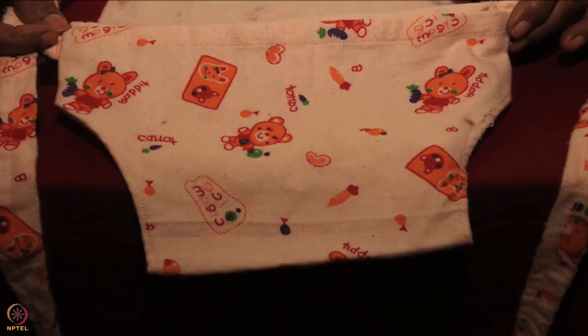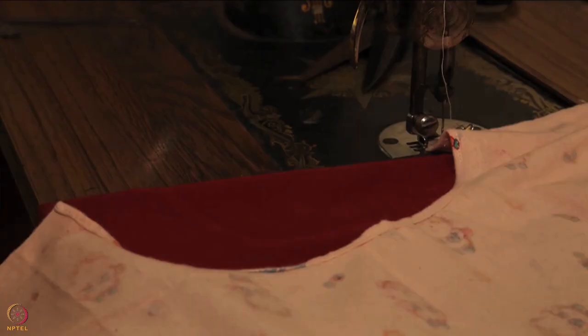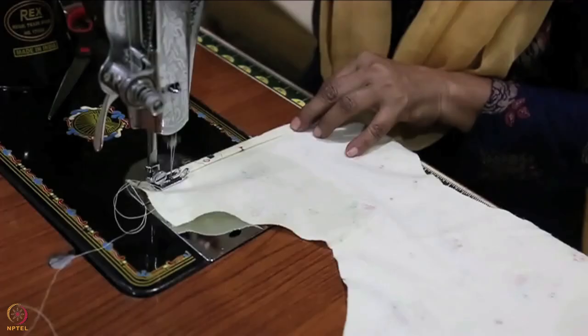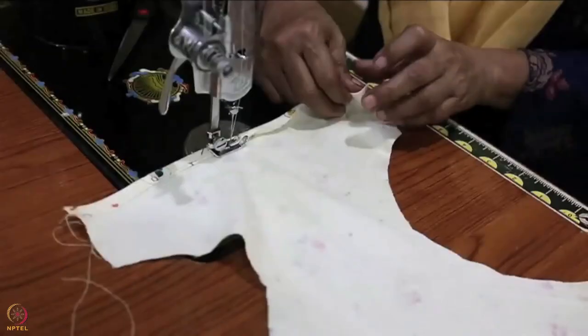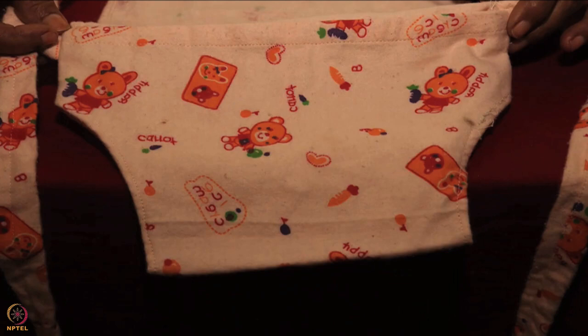The belts are ready. Next we will learn how to sew the pouch of the bag. Hem the C-shaped curves on the right and left sides of the pouch cloth piece. Then hem the upper horizontal edge of the pouch, folding it twice before sewing. The second fold should be bigger than the first one. The pouch is ready.